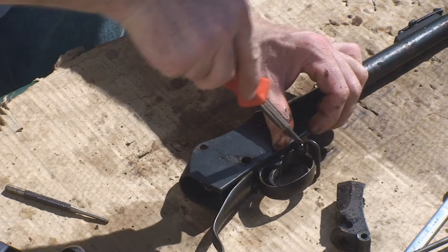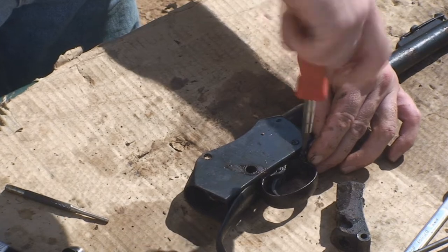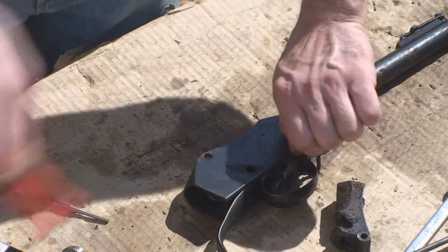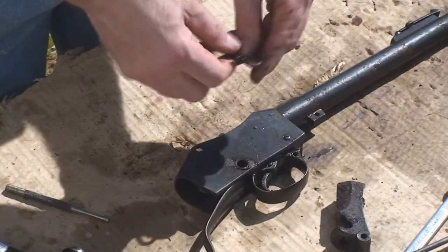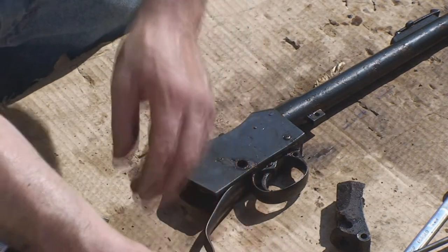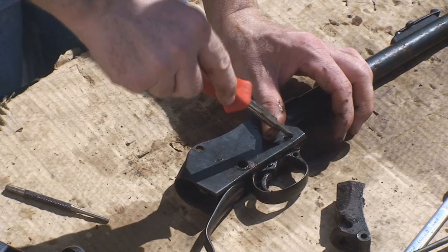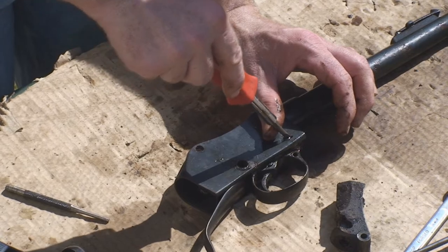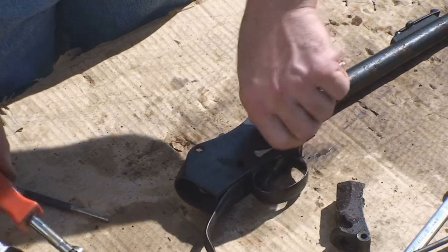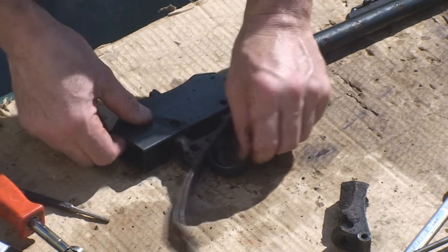I'm going to take the sling swivel screw off the trigger guard right now. It's coming right apart. Everything has been sitting and soaking in brake fluid and that has been eating a lot of this grime, which is why everything is coming apart so easily. Usually you don't have a problem getting these screws out. Using the edge of my screwdriver to clean the filth out of the screw slot — and that's out.